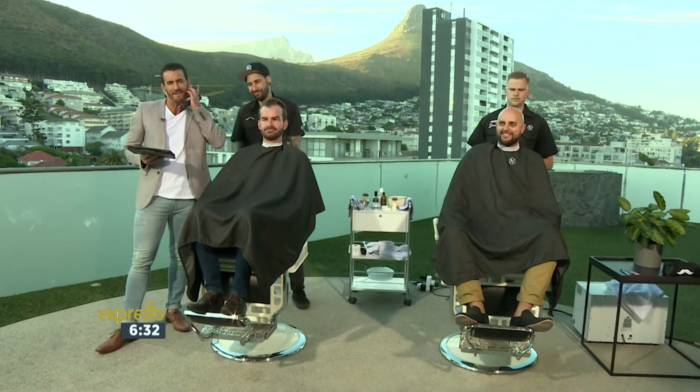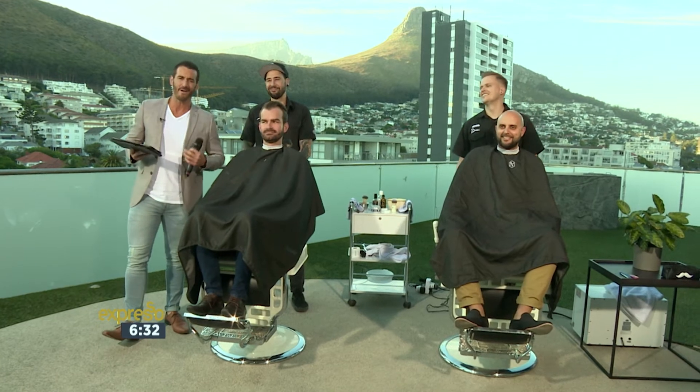Now it is with some sadness and lots of scratching of itchy facial hair that we bid a very fond and sad farewell to Movember. Of course, we've been discussing men's health throughout this very, very important time. But it is time now to let go. Gentlemen, are you ready to do it?